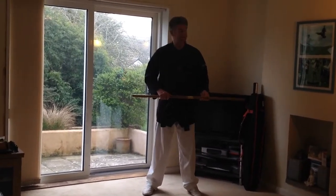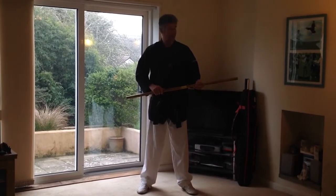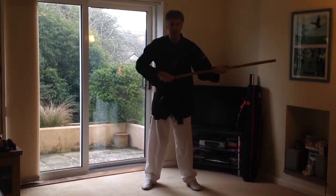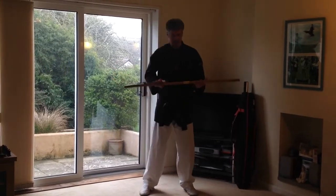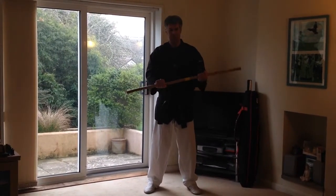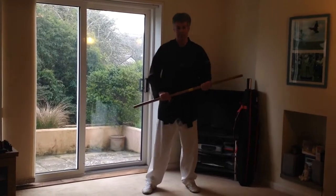Because it's rifle and bayonet techniques, you wouldn't slide your hand along a rifle and bayonet as they're just too bumpy. So it's kept in a fairly tight grip with very little movement from there.